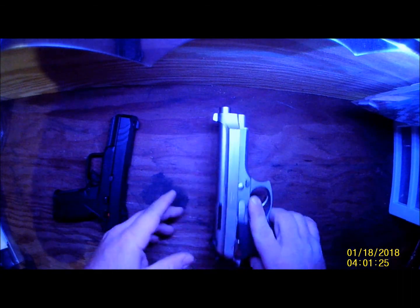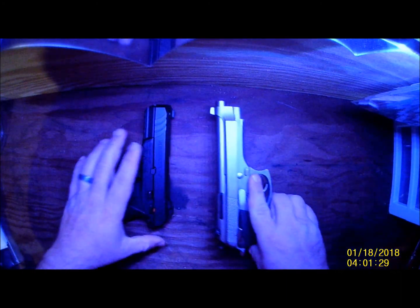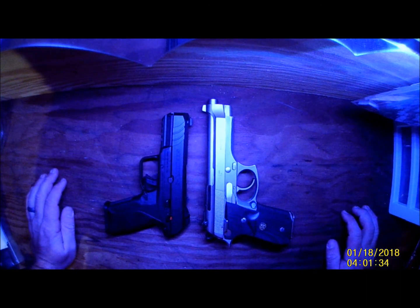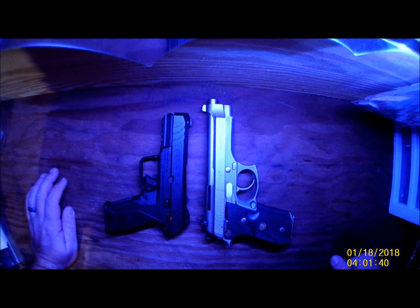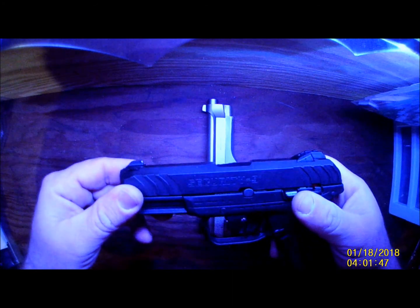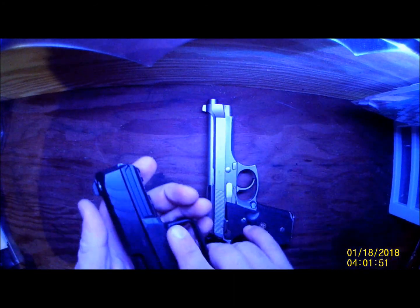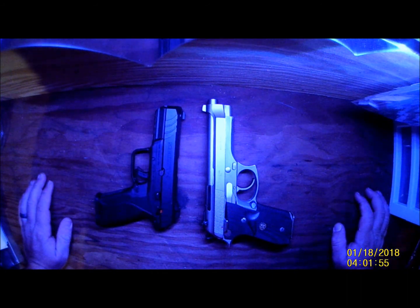Next one — this is to compare a full size, which is the Taurus PT-99, the full size, with the Security 9. You get the same round capacity in both of these. That's all I really have to talk about with the Security 9 size comparison. They look good together.